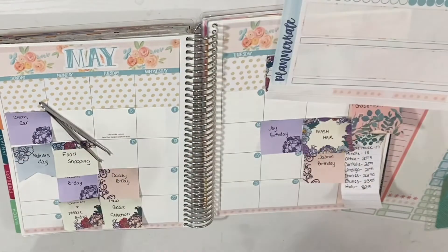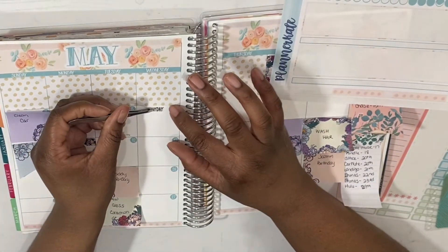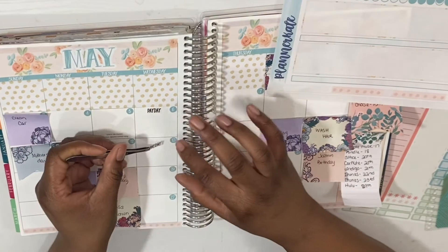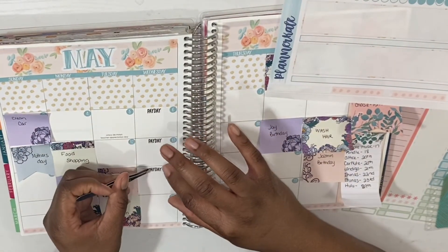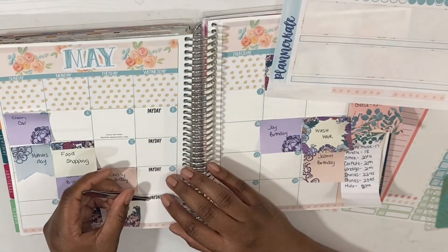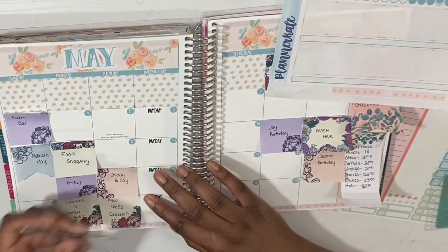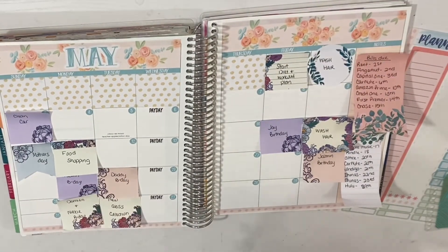Should I just use the whole kit? I'm going to use the whole kit. So I'm going to put down my paydays — even though Tommy don't have a job, I am getting unemployment checks and they do come every Wednesday.